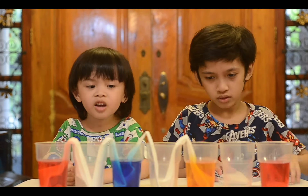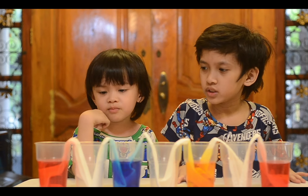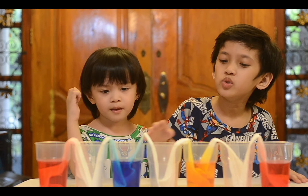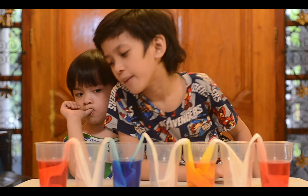We're gonna wait for 30 minutes. Red is winning and blue — second is blue but yellow. I think blue is going to cut off today.